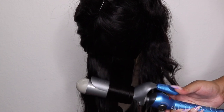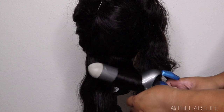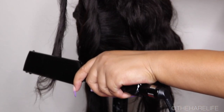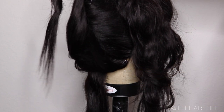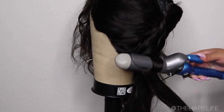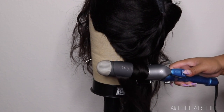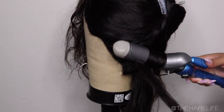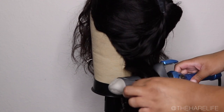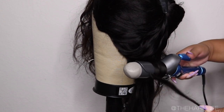If y'all follow me on Instagram you know beach waves is one of my favorite styles to do on units — it's just so effortless and pretty. I'm going to show you guys how I do it; it's really simple. You're going to curl your hair as if you're doing body curls, but depending on how long your hair is, you leave one to two inches out at the end and then take your flat iron and straighten it. Super simple, super easy, and it looks bomb.